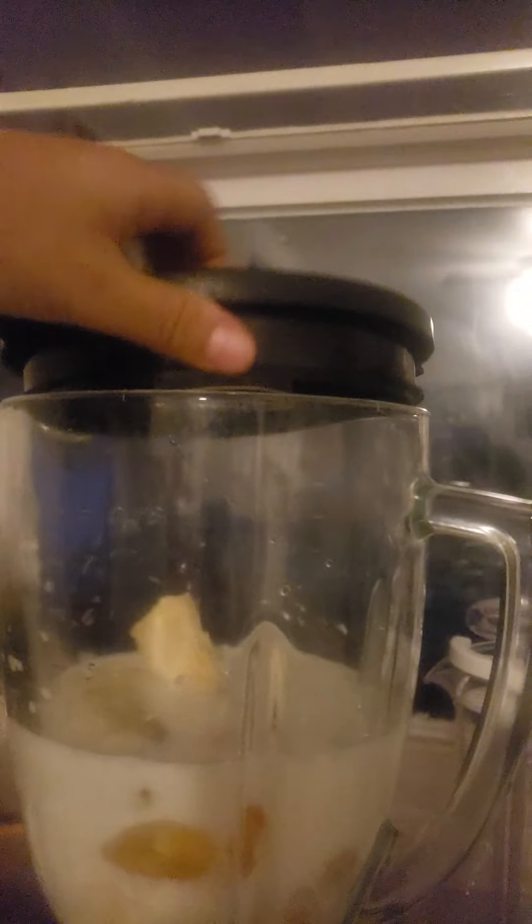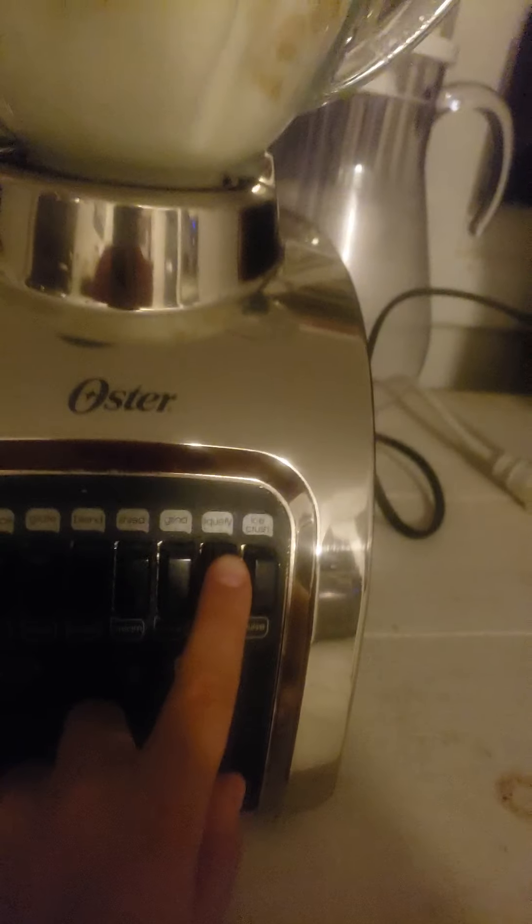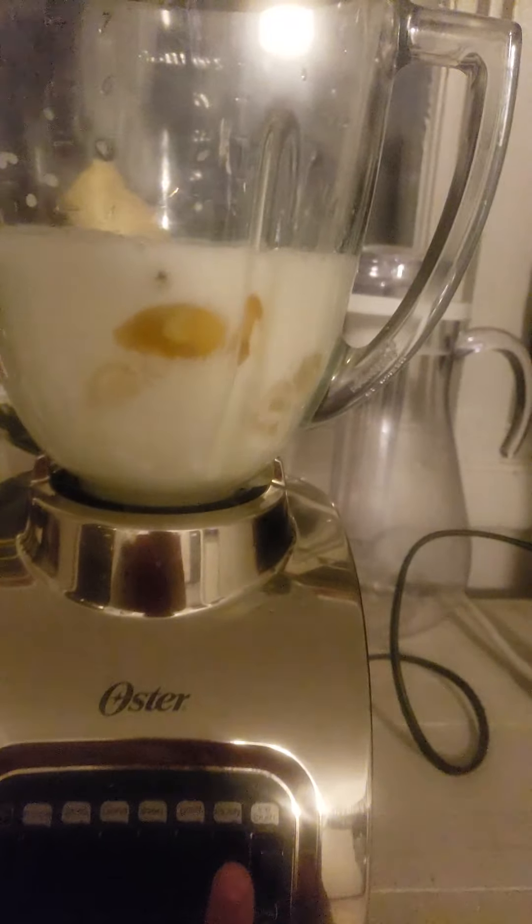Now this is the most important thing — you have to put the lid on perfectly. Then press the button. You gotta go to liquify — the most dangerous thing because it turns everything into liquid. Ready? Three, two, one — whoa! It already blended by itself, that was so weird!